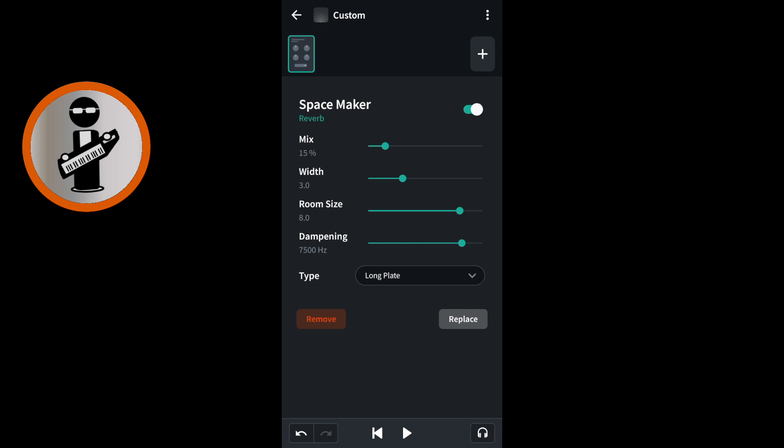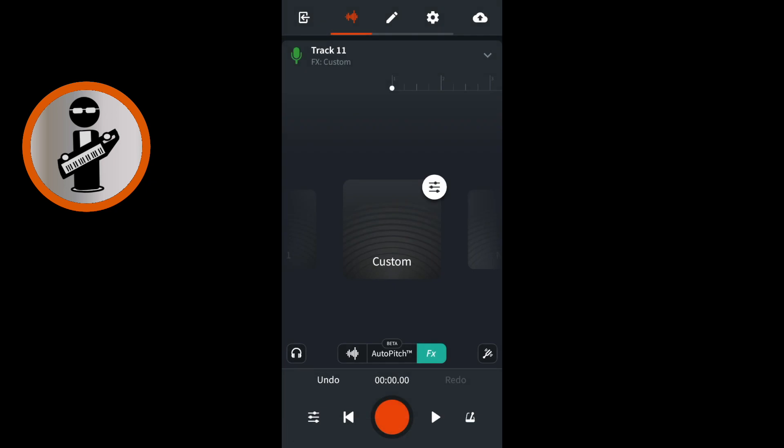At the top left of the FX screen tap the back arrow icon. At the bottom of the screen tap the wave icon to return to the vocal recording.